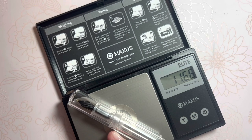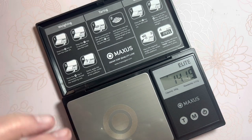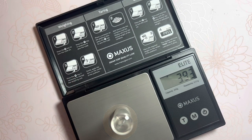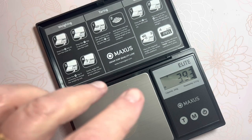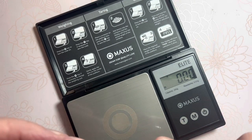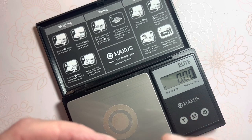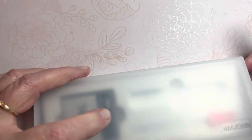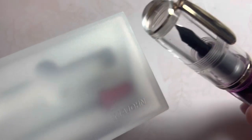11.5 grams. And just the cap — almost four. So if we do the math, we'll be about seven grams for the pen. A little mini pen. And the name of this pen, even though in the box it does say Mahjong, which is the same brand as the Q1, when I ordered it, it had the name Wancai.